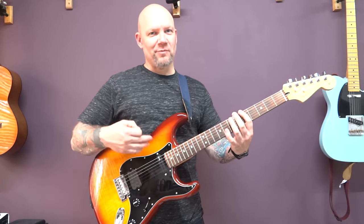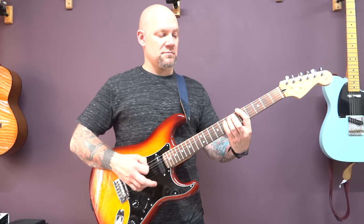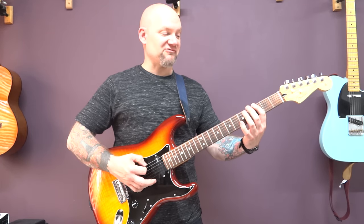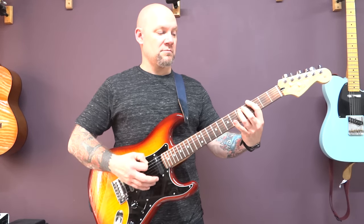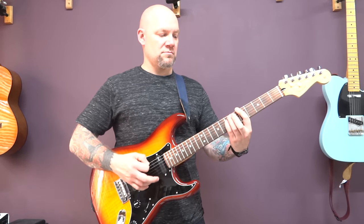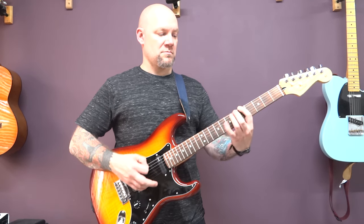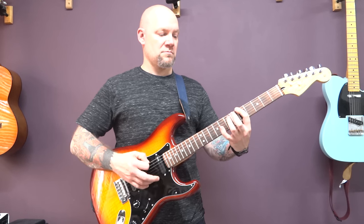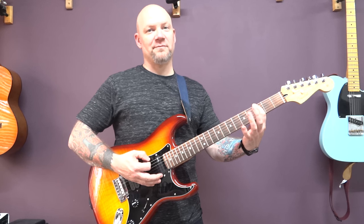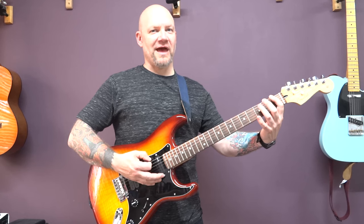Then back to the same way we started the riff, and then the same picking pattern down on fret three. Back up to five. And now three of the bottom to five of the A. And then one of the bottom, three of the A.